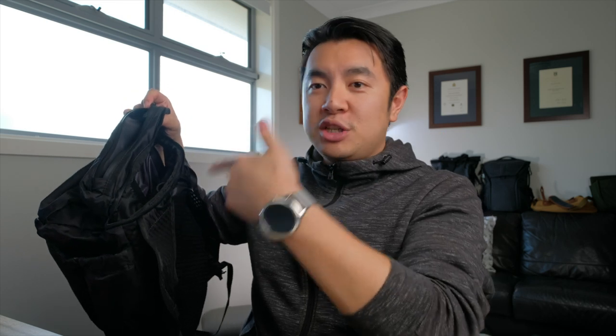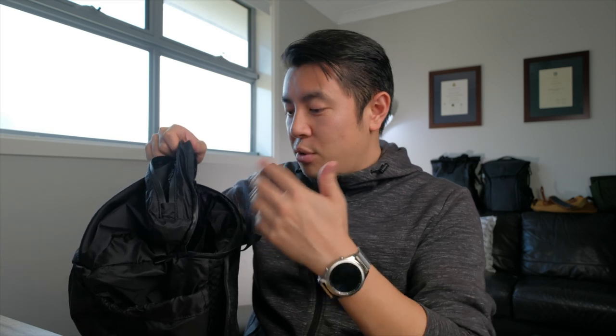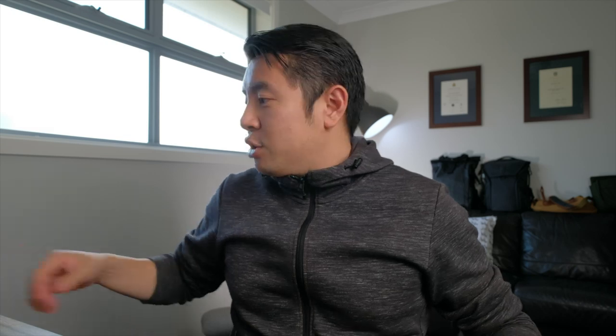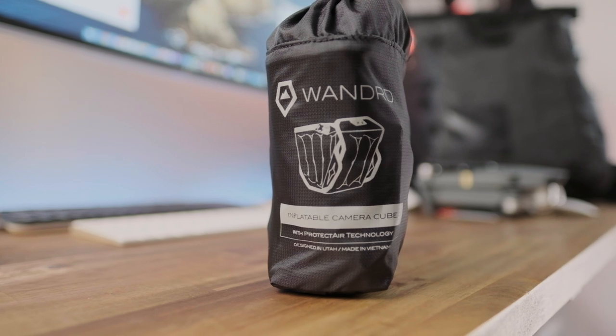From this state, if you're not a photographer and you don't have a camera, you can go ahead and start putting whatever you need into this bag — whether it be an extra jacket, an extra pair of shoes, maybe some snacks. But if you're like me and tend to bring a camera on your travels, you've got this inflatable camera cube, which I think is one of the best parts of this bag.